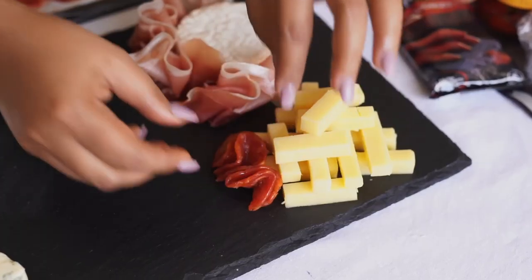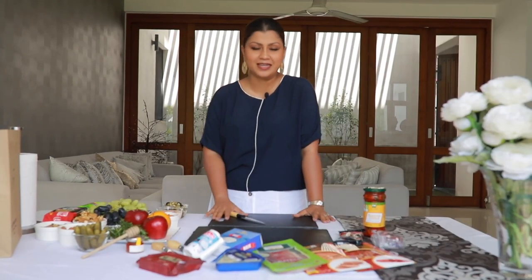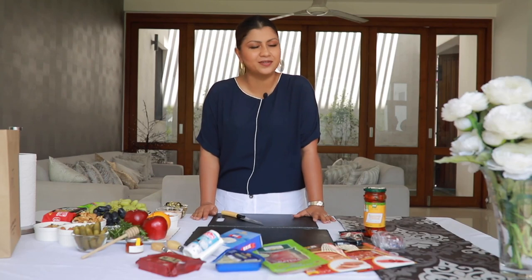Charcuterie boards or cheese platters have become so popular in recent days — they have become a must at parties. I offer a cheese platter or a charcuterie board whenever I entertain guests at home. A lot of people go out and buy these, but they're actually very simple to make and I'm going to show you how to make your very own charcuterie board.